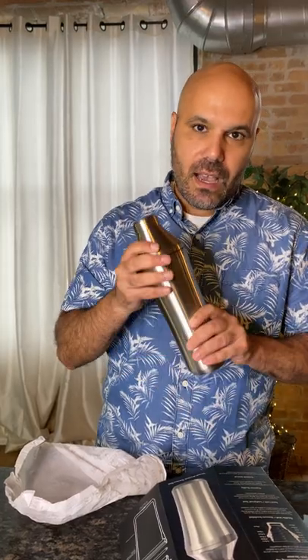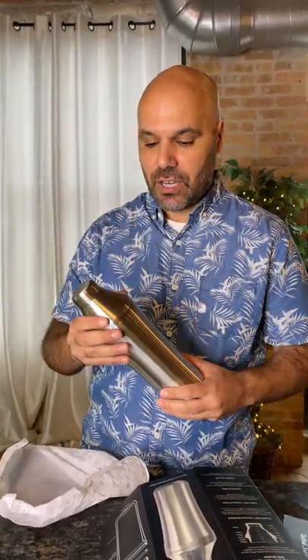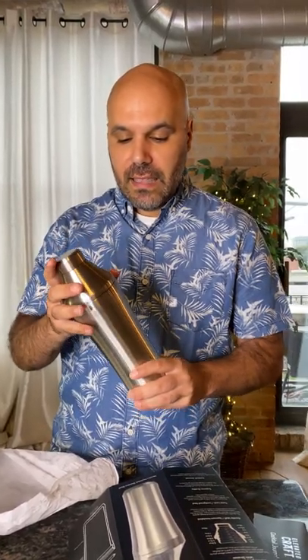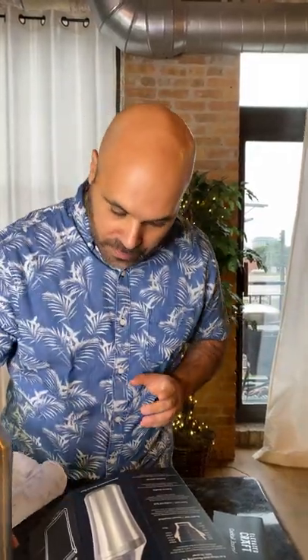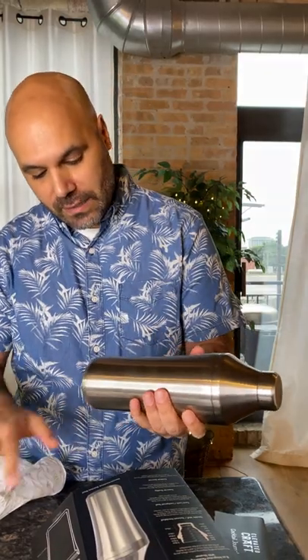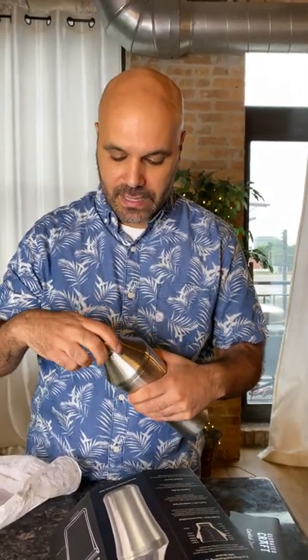As you know, with shakers there are different kinds — there's a Boston shaker and there's this type. Typically these shakers get really cold, they freeze, they leak. You put it down and you get a nice water ring on the table — makes a mess. So there are a few things that are unique about this one.